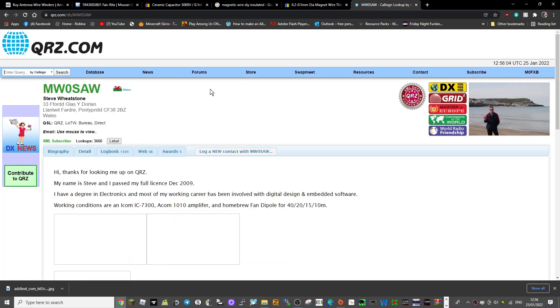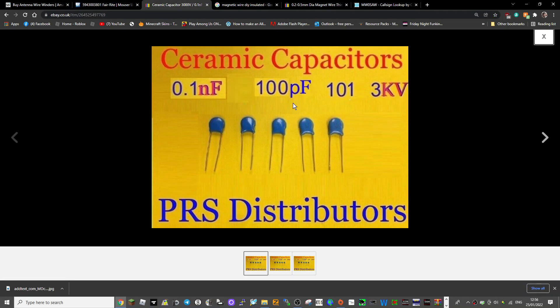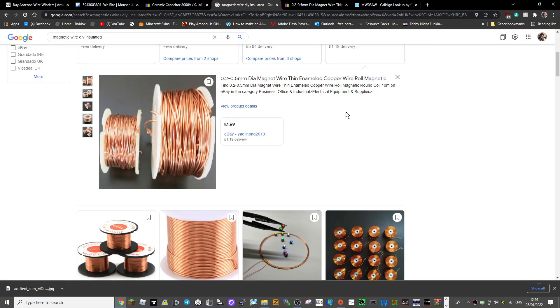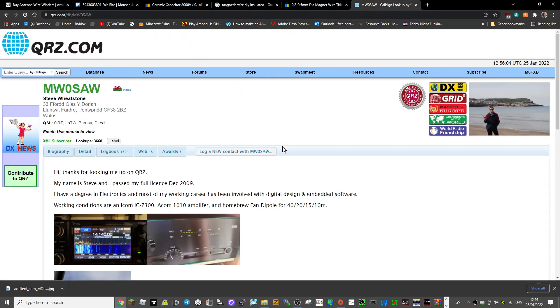You can buy antenna parts from SB SOTA Beams — wire winders, ferrite rings, and more. There are many companies selling them. Capacitors of this kind are the ones you use, along with some magnetic wire. You'll also need a BNC connector, as shown in the diagram. Thanks very much for watching, and thanks to MW0SAW.